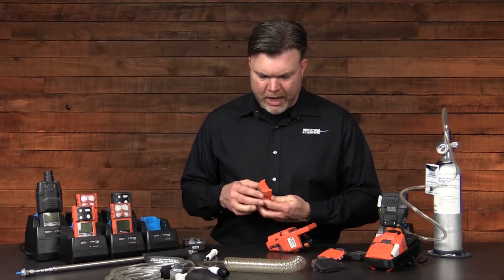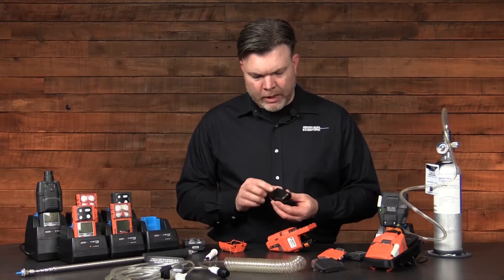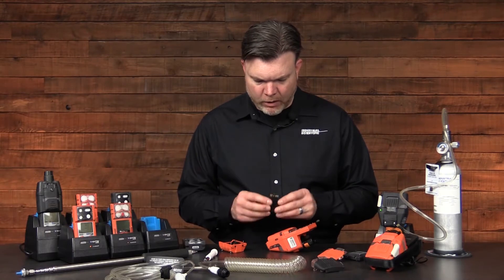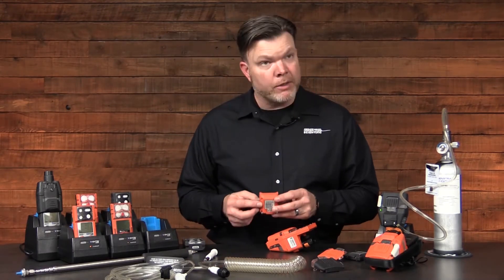The extended range battery does come out of the case. Do a complete visual inspection of the battery as well. Make sure that it's in good repair and that all of your contacts are in good condition. The case should also be in good repair.